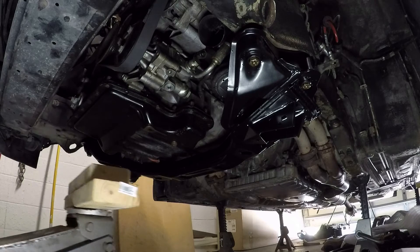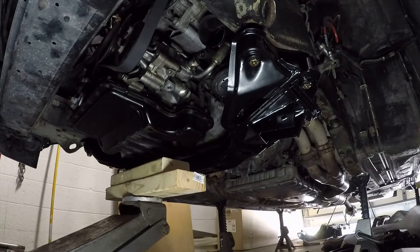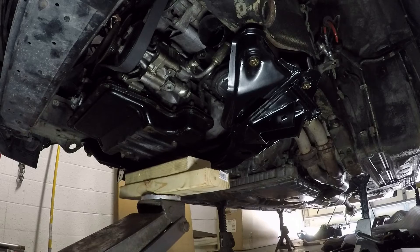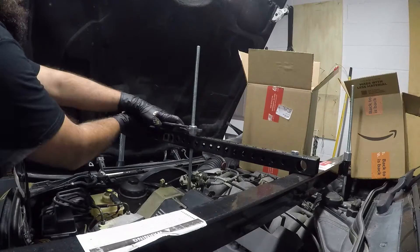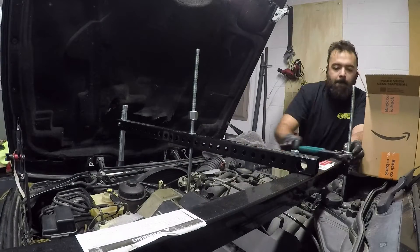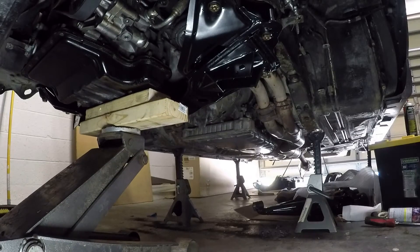Is it time to lure the engine back into its home? I think it is. I just got to bust a couple of quick nuts here and then down she goes.